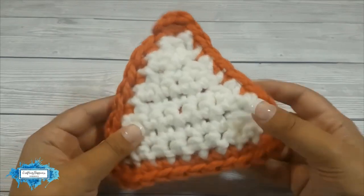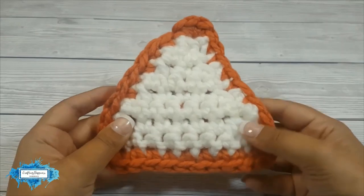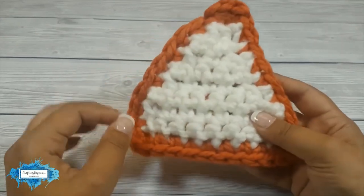Hi there! Welcome back to my channel. I'm Arianna from Crafting Happiness and I post step-by-step tutorials and crochet patterns for beginners every week here on YouTube. Today I'm going to show you how to attach two crochet pieces by single crocheting along the edge.